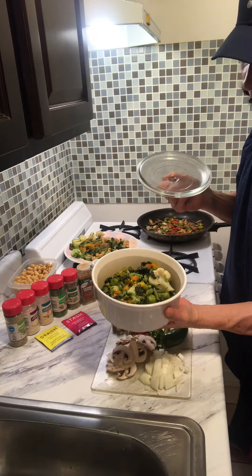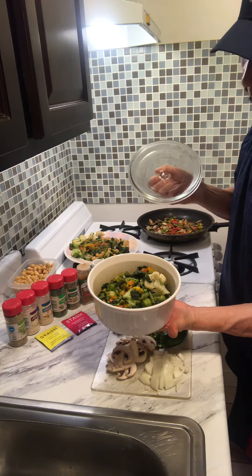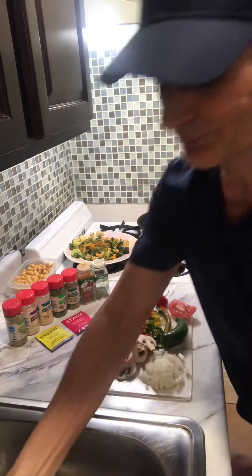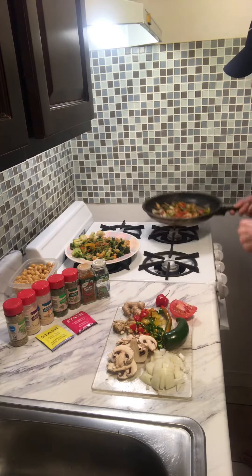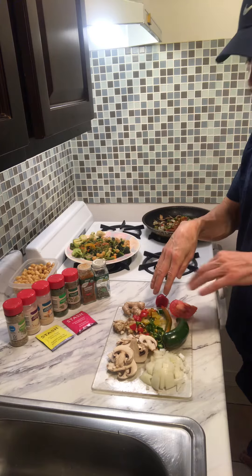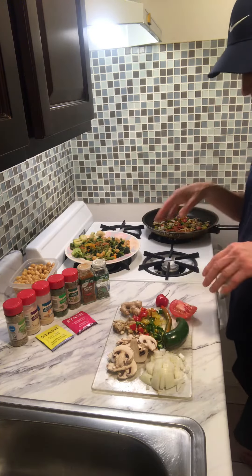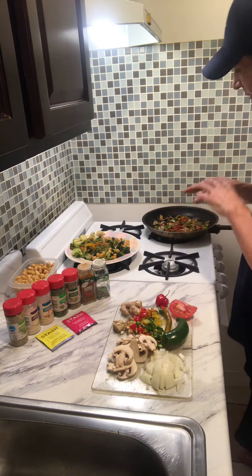green beans, carrots, peas, broccoli — all in here, all good. You cook it up, and then I sauté in this pan with a little olive oil some mushrooms and onions. I got all types of hot peppers, jalapeños, lots of ginger — throw it all in there, a little tomato, add it in, and then when that's all done,